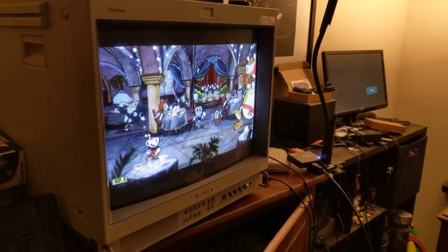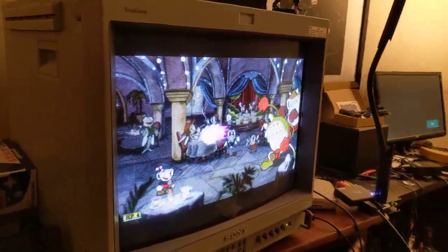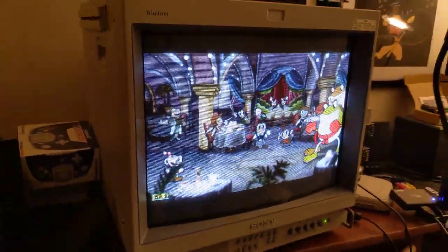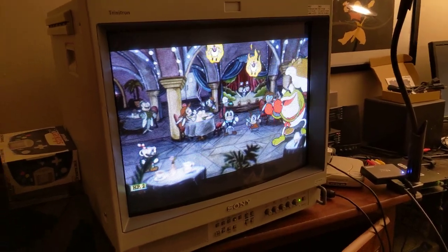Here is another successful science project I have conducted with the GBSC AIO. This is downscaled 240p output from my PC, and this is without using any CRT-MU drivers or anything fancy.